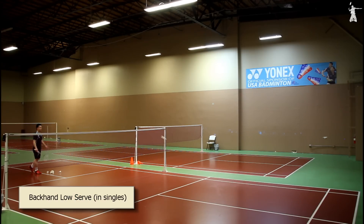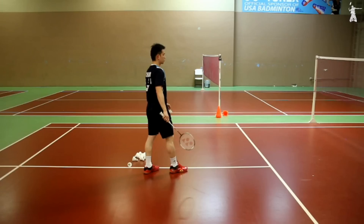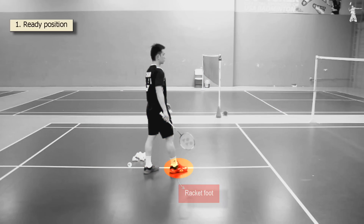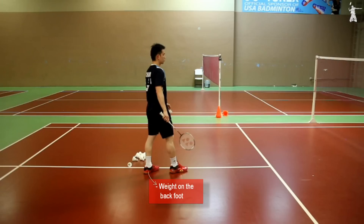Now let's talk about backhand low serve in singles, and this is how it looks like. How do you practice backhand low serve in singles? Standing position is about 2 to 3 feet behind the short service line. Step 1: Ready position. Put your racket foot in the front and non-racket foot in the back. Weight on your back foot and keep your body relaxed with shoulders facing toward the receiver.